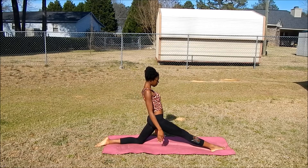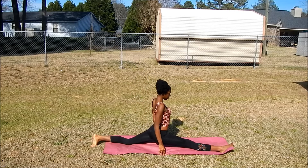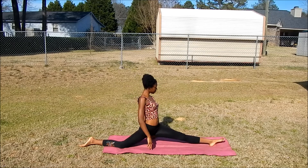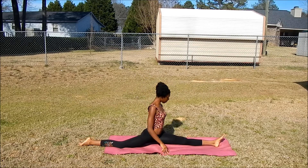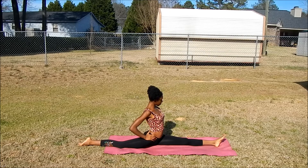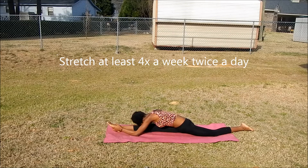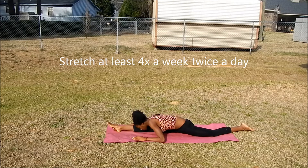Hey subbies and viewers, if you want to learn how to quickly get your splits then just keep on watching this video. Flexibility does take a lot of time and practice, so I recommend stretching at least 4 times a week — mornings and nights, right when you get up in the morning and before you go to bed.